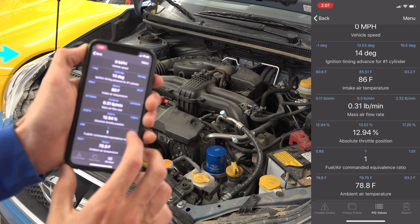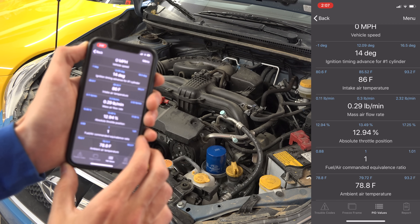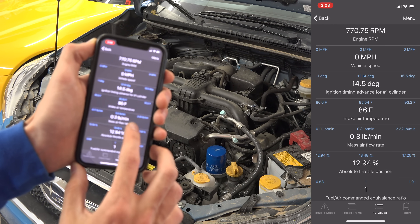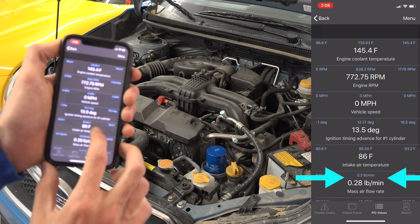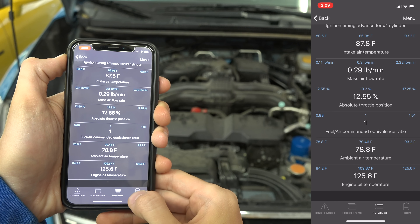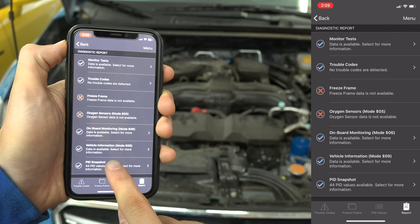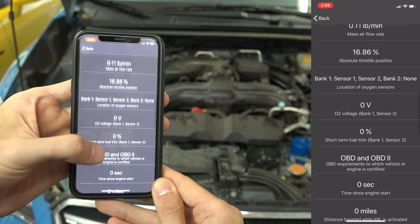You can see other metrics as well like timing advance for cylinder number one, which can be useful especially for modified vehicles to see if your ignition timing is backing off to prevent knock. Or looking at mass airflow rate to see if certain engine modifications are actually allowing for more airflow. If you hit report at the bottom you'll see PID snapshot, and there are 44 of these values available to view on my Crosstrek — quite a bit of information.